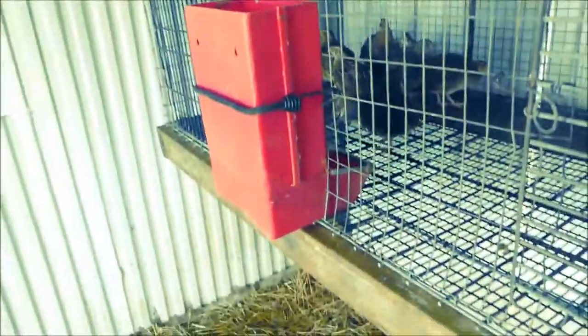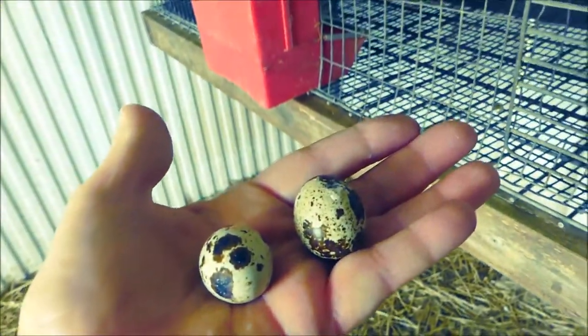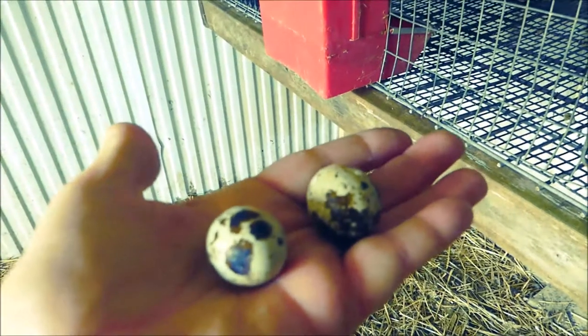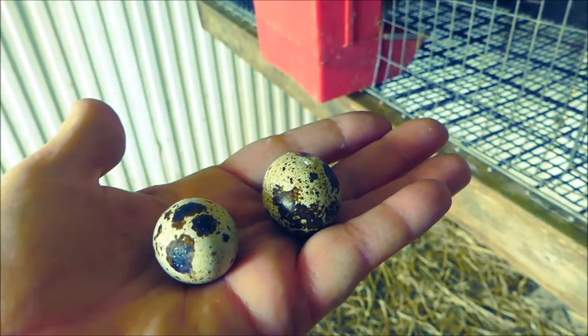Here's another little treat we found when we were moving them — there were 2 eggs in there. There were actually 3 eggs but one was a smashed one that didn't have a shell on it. But look, aren't they cool? I'm just loving these little quail eggs. Can't wait to eat them and see what they taste like.